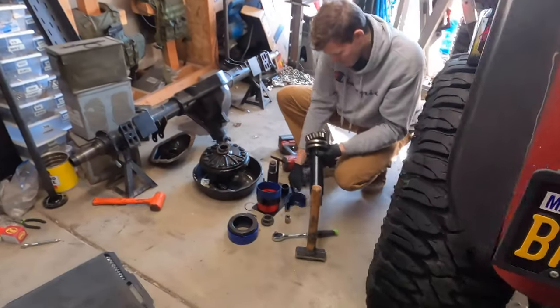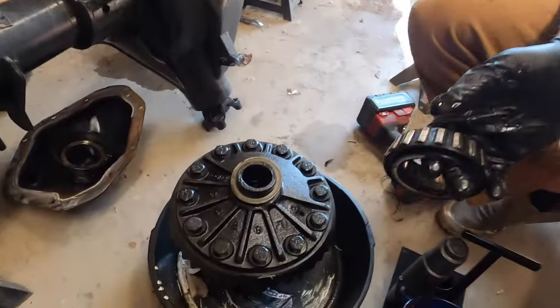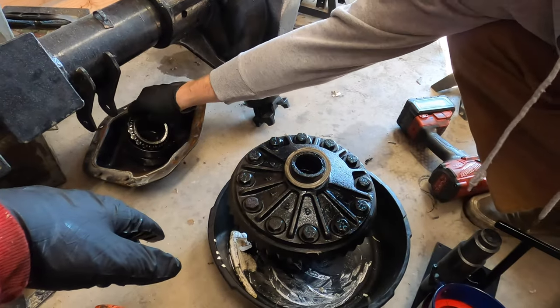He did a really crappy job putting it back together and then sold it to me. So we're pulling these bearings off and they're coming off really easy - like nothing was put back together right on this thing. So I'm sure we're gonna have some fun surprises. Got the Dana 70 rear torn apart.